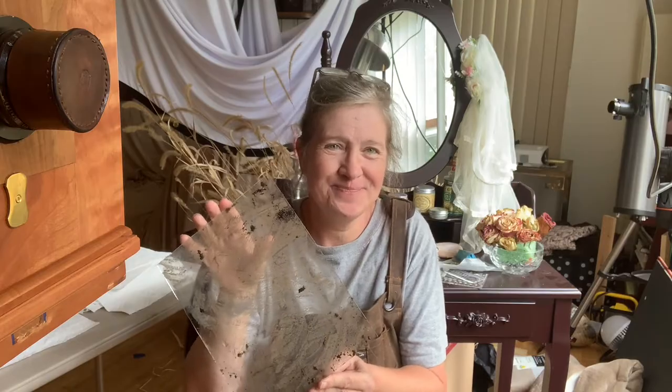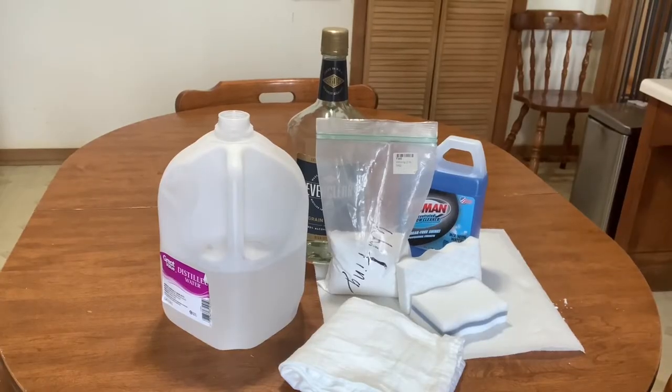Hi everyone, I'm Janet. Welcome to my home and welcome to my studio. Today we are going to clean a very filthy piece of glass. We're going to go into the kitchen, so let's get started.